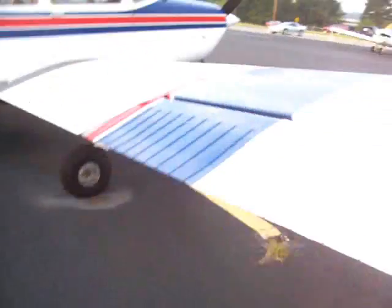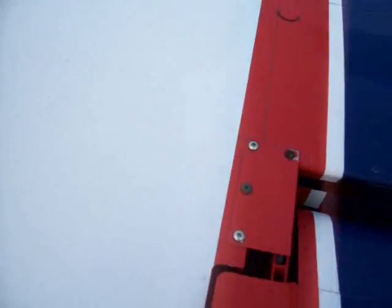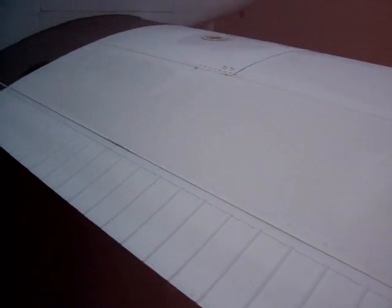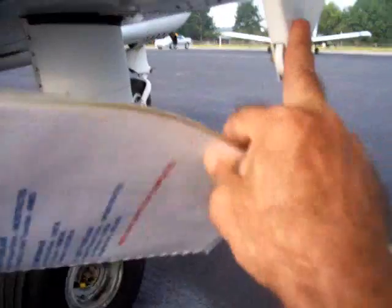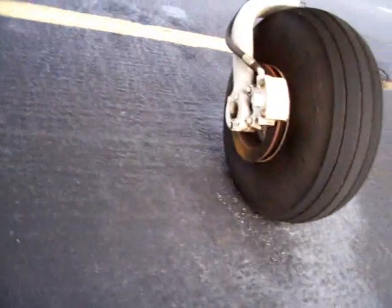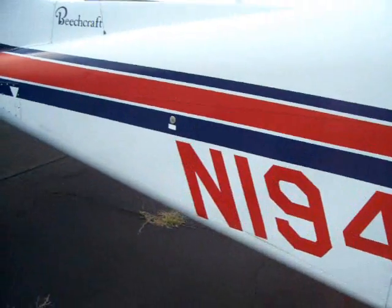Behind the trailing edge, we've got the aileron to check. Everything looks tight there, movement is clear and free, nothing weird, no rubbing noise, nothing unusual. Come back down here and we check the flap again — right back under here, everything is good there. No leaks, underneath looks good. That takes care of the flaps. Fuel vent line here — got a tiny protrusion there, it looks clear, everything looks good.